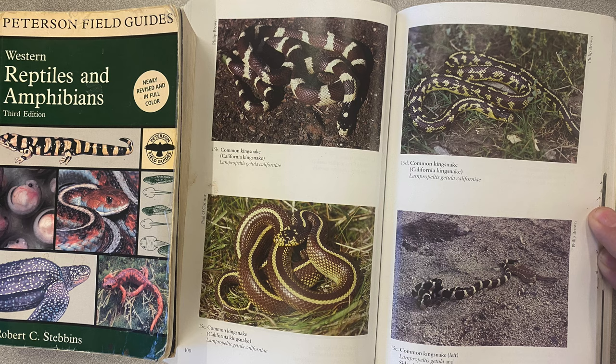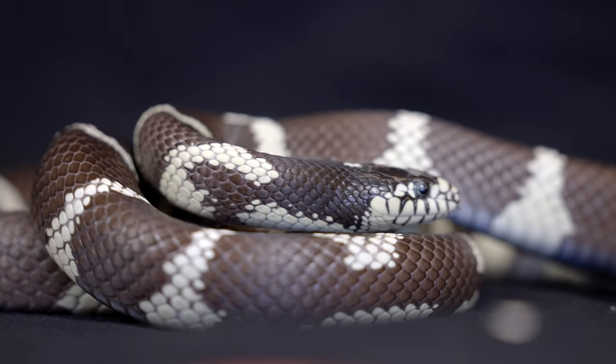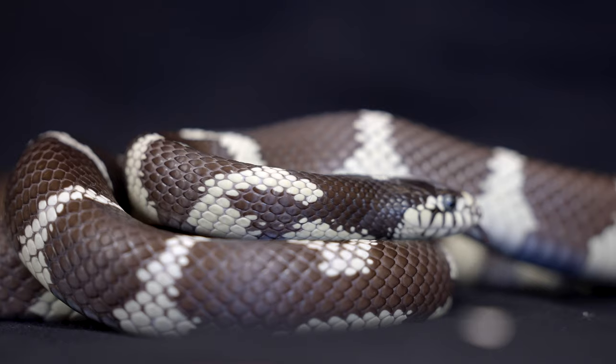That's what Marty is — he is a California king snake. You can have a clutch of eggs from the same female and male, and they can have striped ones or banded ones. It's an amazing thing, and it happens with California king snakes.